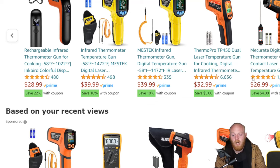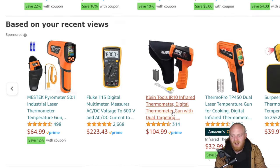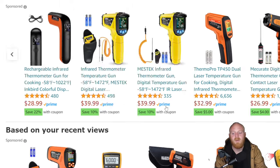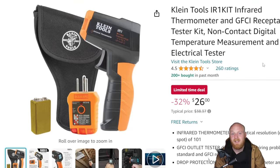It's not the highest-end option and won't have all the fancy features, but it's simple to use with an LCD display, targeting laser, 10-to-1 distance-to-spot ratio, backlight, and auto power off. These are two tools that may not be used all the time but are extremely handy to have on hand. Even no-name Amazon brands are running $26–$40 now, so at $26 with 4.5 stars at 260 ratings this is a really good deal. Klein also offers higher-end options if you need more capability, but I think what you're getting here is a great value.